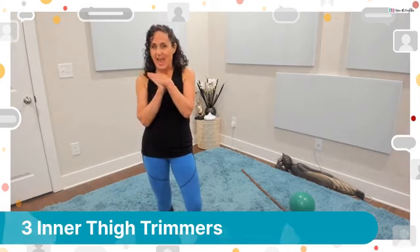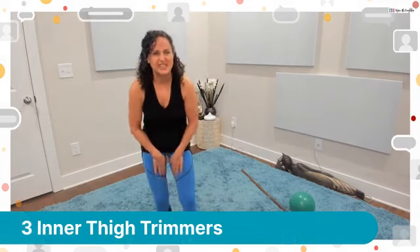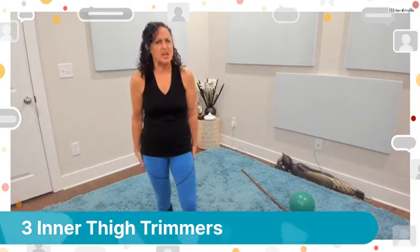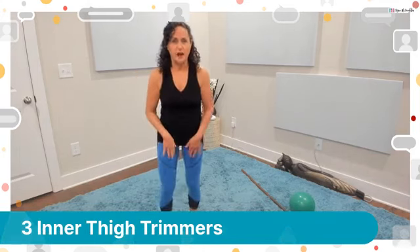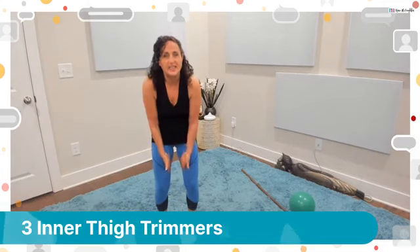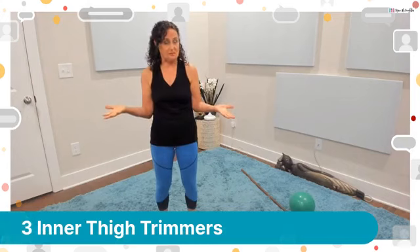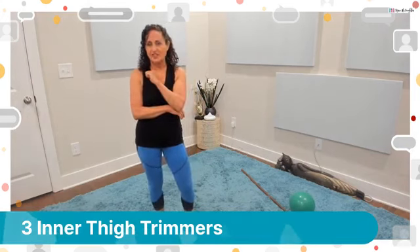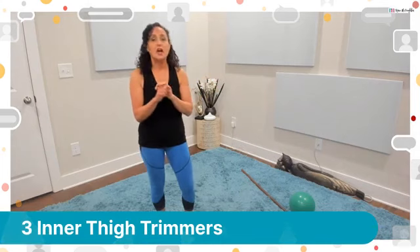Hello, it's Renee. You asked for it - what can we do to trim the inner thigh? I know inner thighs are tough to get to. We can do the tops, quads, hamstrings and hips, but how do you get rid of the inner thigh pouch? The best thing is to think about how you can squeeze right in the inner thighs to engage those muscles and shorten them up. I have three moves with some modifications, and I'll be using my trusty green ball and a pole.